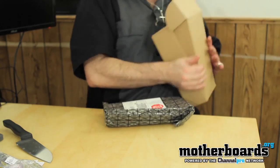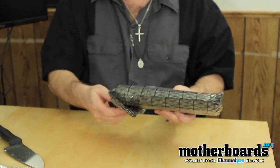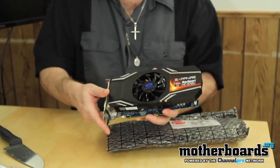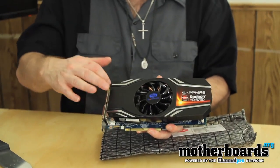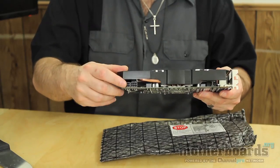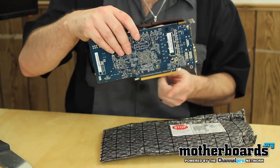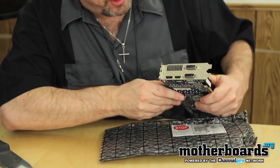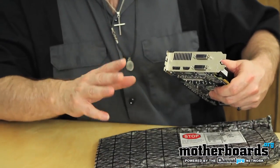Now we're going to take a look at the HD 6790 itself. It comes in an anti-static bag to keep it safe. Sapphire has used their own cooling solution — this has the Vaporex cooling. You can see the heat pipe, and there are two six-pin power connectors. Each one requires 75 watts per connection, with an additional 75 watts required for the PCI slot. On the rear IO, we have two DVI slots, one HDMI, and one DisplayPort.